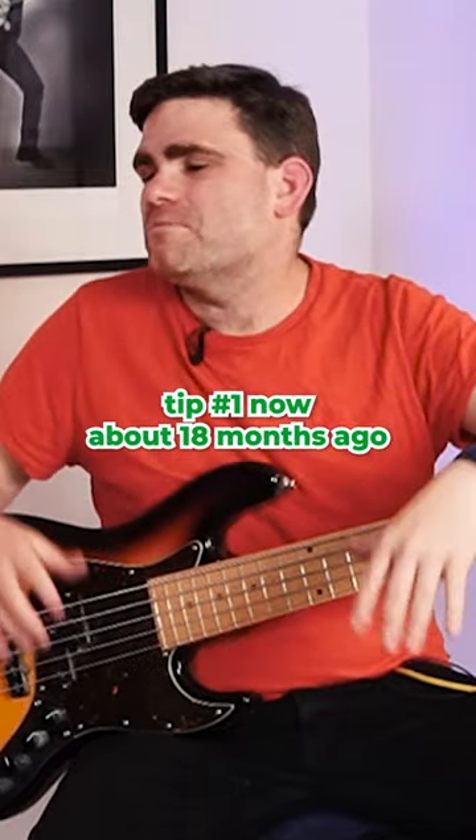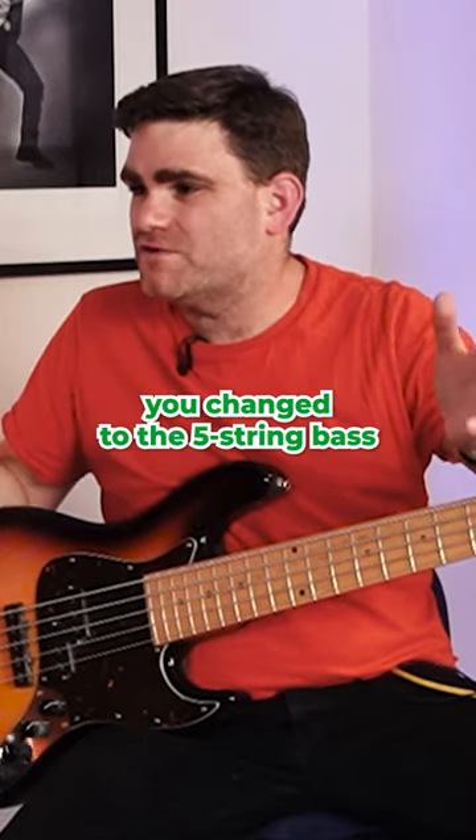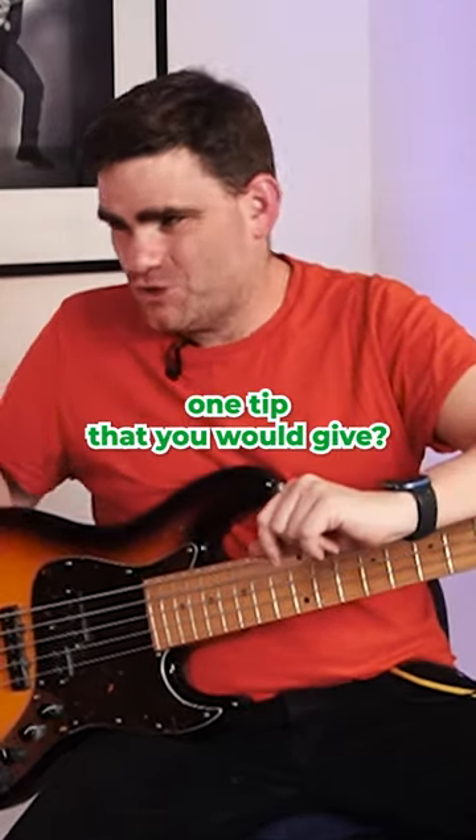So let's get straight down to it. Tip number one. Now, about 18 months ago, you changed to the five-string bass. What's the number one tip that you would give?